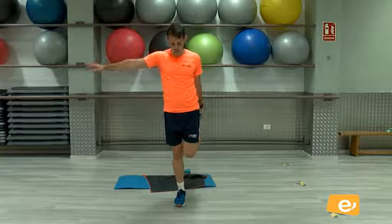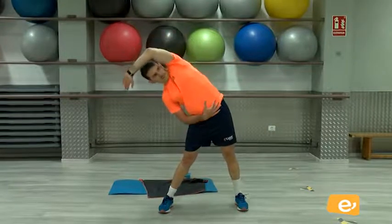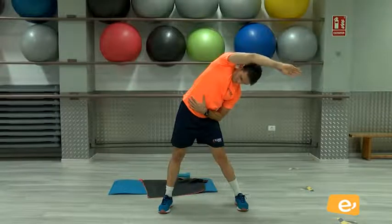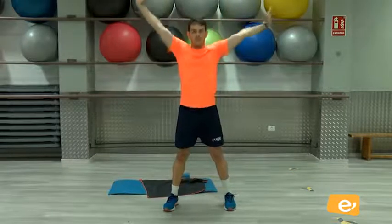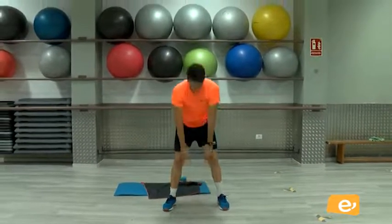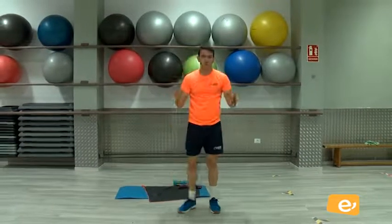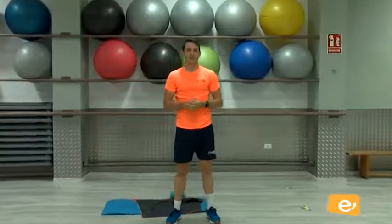Recuerden que si no pueden mantener el equilibrio, pues pueden apoyarse, o también pueden estirar un brazo, más o menos ayuda. Venga, muy bien. Tiramos un poquito. Cambio. Muy bien. Cogemos aire. Falta abajo. Subo última. Suelto abajo. Y muy bien. Muchas gracias por seguirnos. Mucho ánimo.